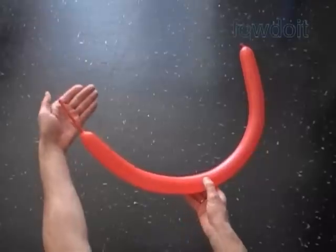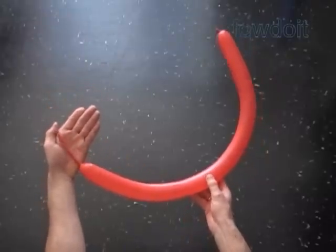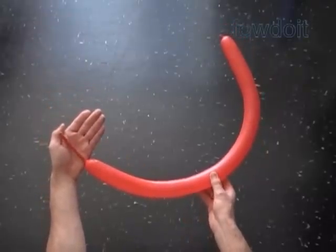Hello, today we are going to make a number of scooters. Let's start with a very basic scooter.